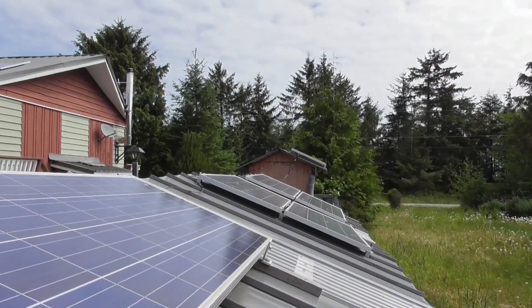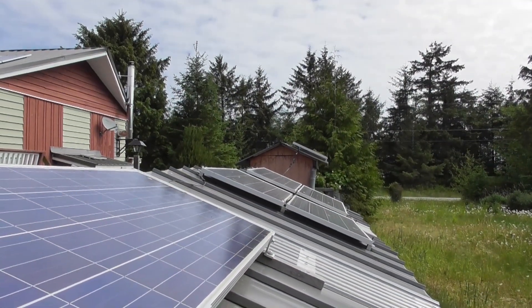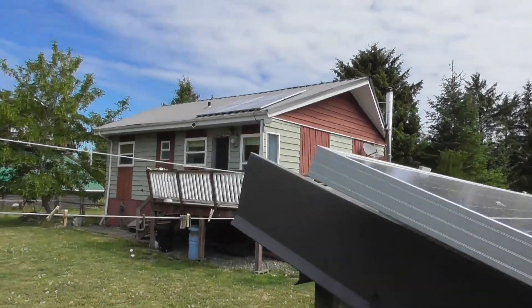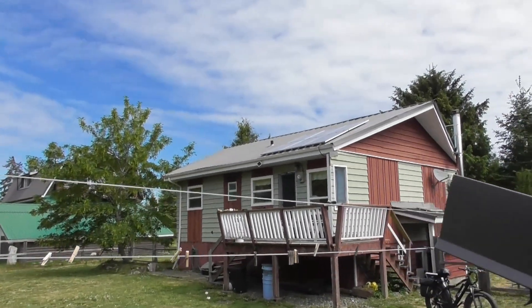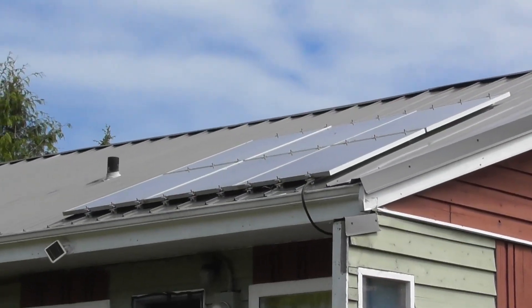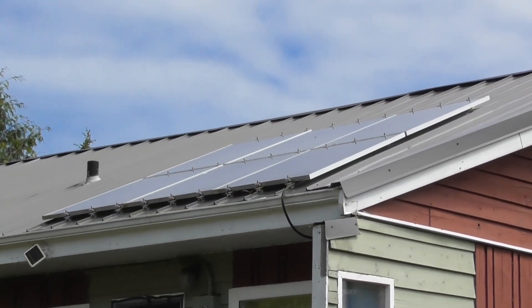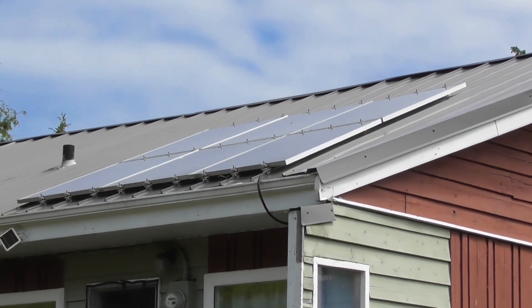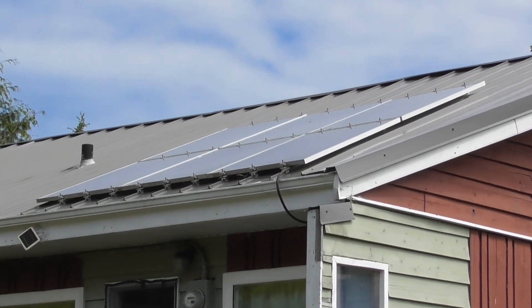My house runs on these 680-watt panels, plus those six 250-watt panels up there. That's what I use to power my house and charge my volt bike with solar power.